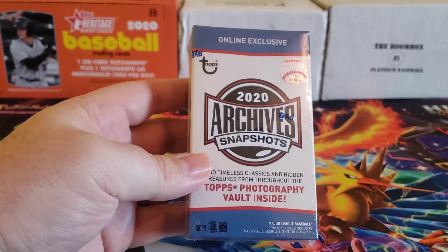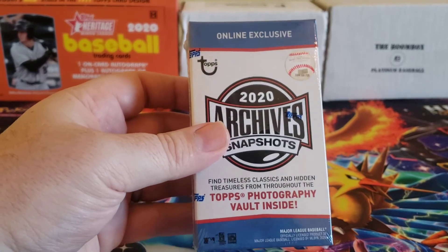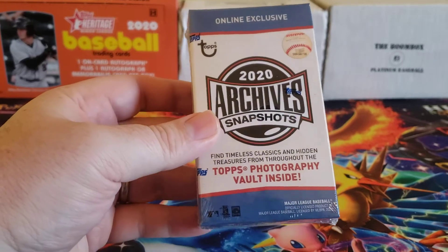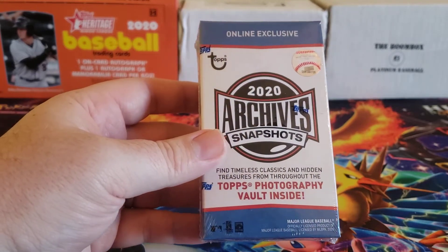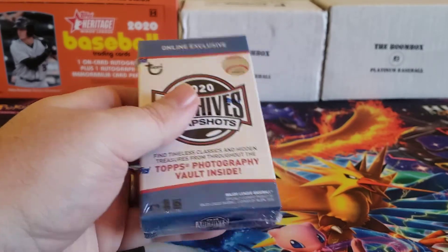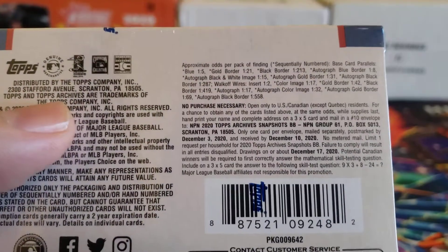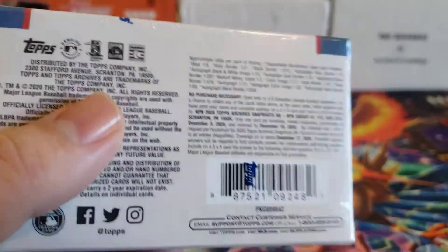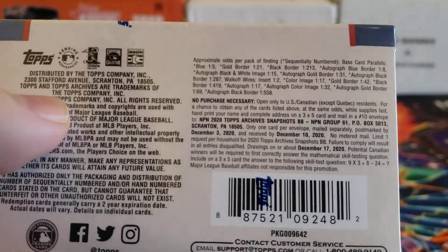I picked up several boxes of these, not off the Topps website, because these were a Topps online exclusive. When they originally were released, I think they were $25 a box. Unfortunately, like a lot of Topps online exclusives, they sell out pretty quickly. So I wasn't able to get those off the Topps website — I got them off somebody on eBay, but I paid a pretty good price for them. It was under $40 a box. I picked up several, so I'm probably going to have a few videos of this that will pop up from time to time as I open them.